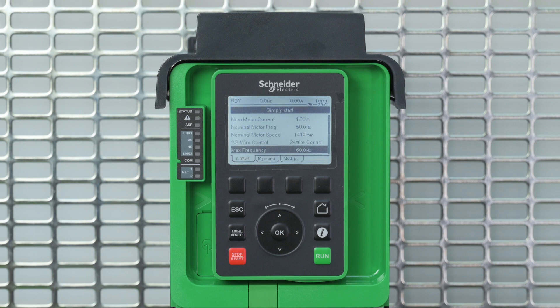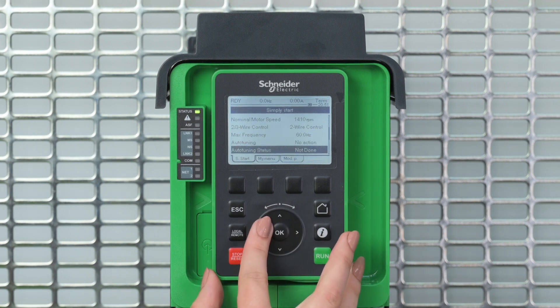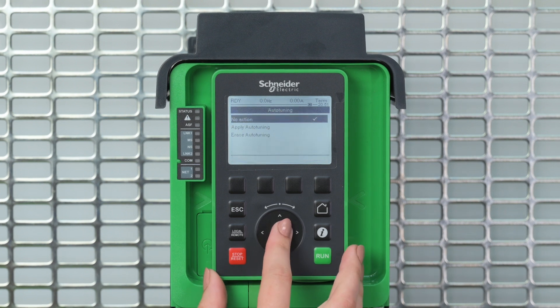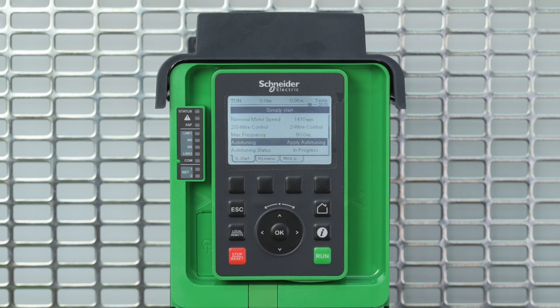Once all these parameters are set, you will have to perform an auto-tuning procedure, allowing the drive to refine the motor characteristics. This will create a small noise in the motor, which is totally normal. If you modify one or more parameters after having performed auto-tuning, the auto-tuning status resets to not done and you must re-perform auto-tuning.